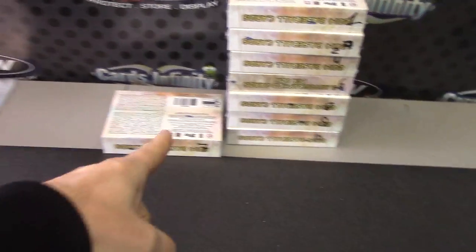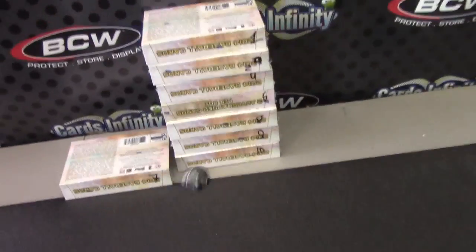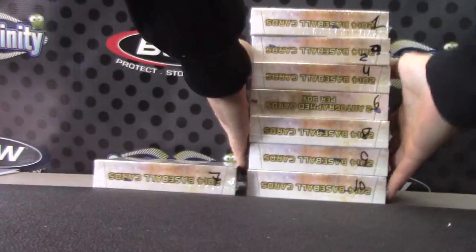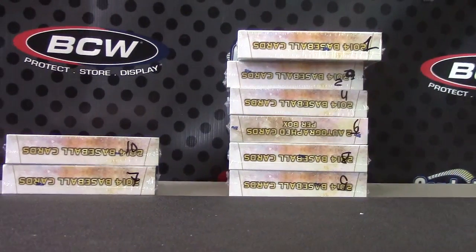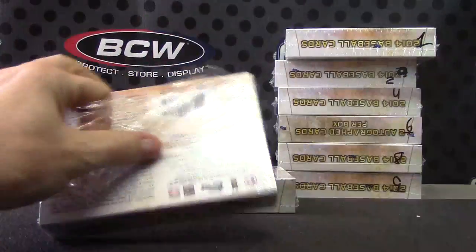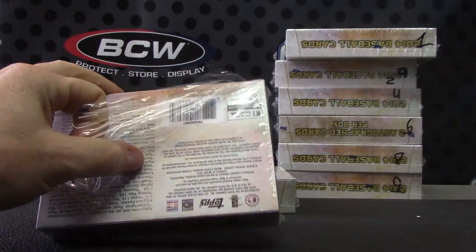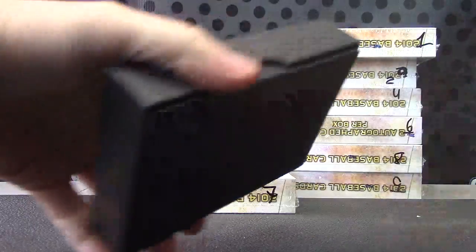Back with Forski, gonna try Supreme Baseball pick box number seven. Gonna roll for one, two, four, six, eight, nine, or ten — number ten. Here we go, seven and ten, 2014. Make sure I got this right — yeah, 2014 Supreme Baseball.